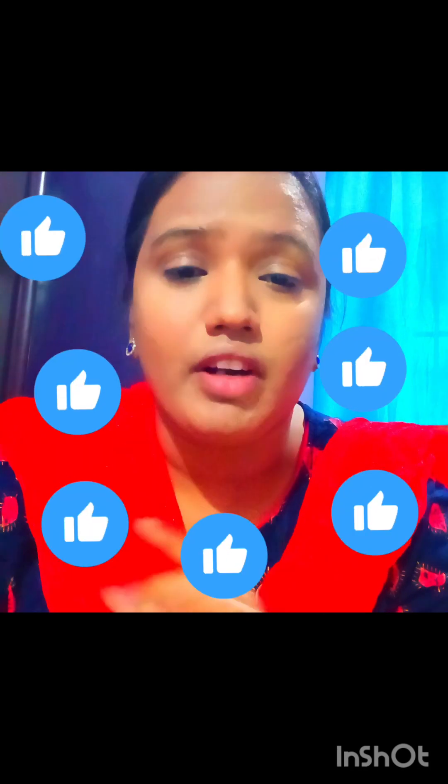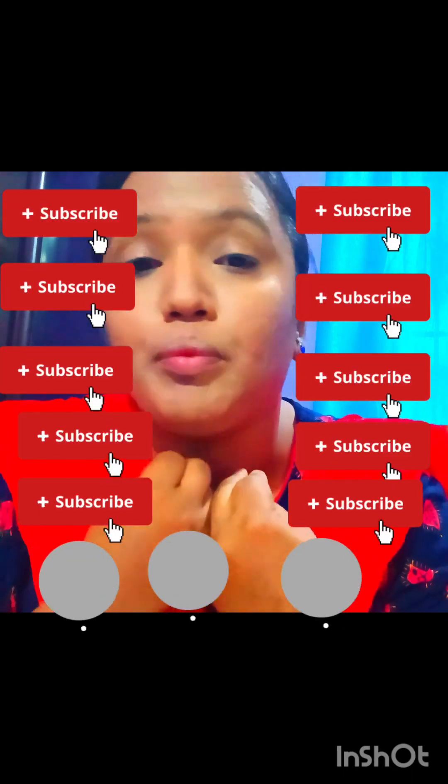If you have a branded product, I will never tell you to buy a cheap-looking product. You can trust me — I am going to tell you a much more affordable option at a much affordable pricing.